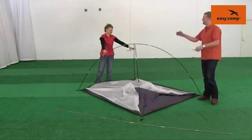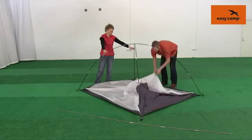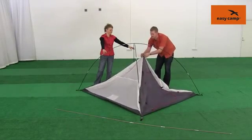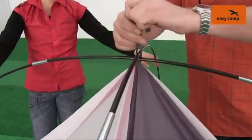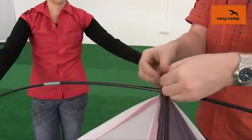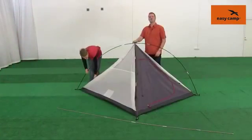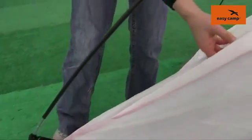Once you have the four ends of the poles into the eyelets, grab hold of the center of the inner tent and you'll find that we can tie this in place at the top. Once the center point has been tied on, simply take the clips that are pre-attached and clip them onto the poles.